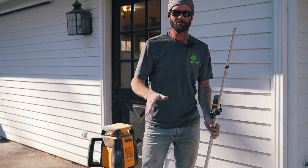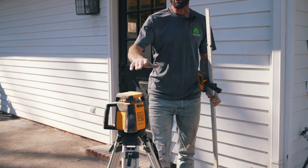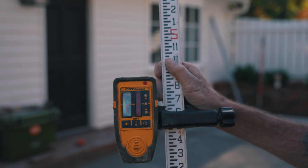Today I want to show you how to set up and use a transit level. This is our transit, so what we'll do is set that up, get it kind of level, don't let it beep, turn it on — there's a laser in there that spins. We'll take this here, turn it on, and I'll explain as we go.